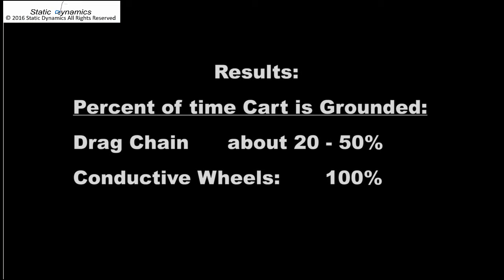The results shown here are typical from what I see in the field. Drag chains often only ground a cart 20 to 50% of the time, whereas conductive wheels virtually always pass.